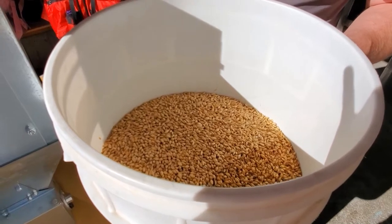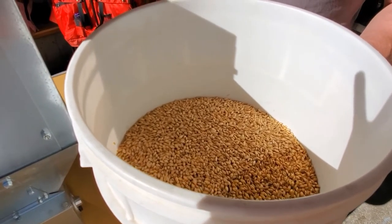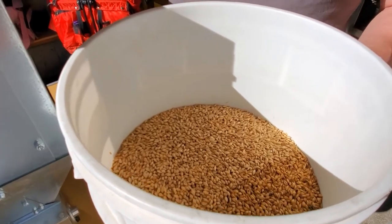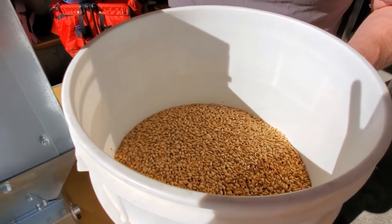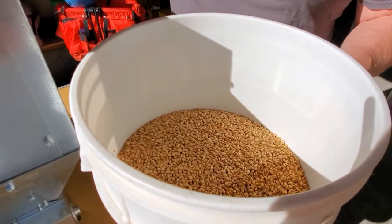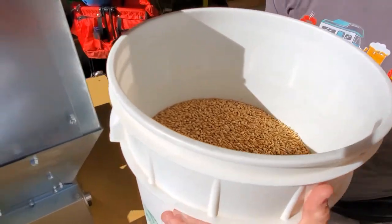In here I've got enough to brew a 10 gallon batch. I've got 87% RAR two-row, then 3% Simpsons Crystal Light — sort of like a C40 — and then 10% Canada Malting Munich, which should just give it a little bit of that breadiness that I'm looking for.